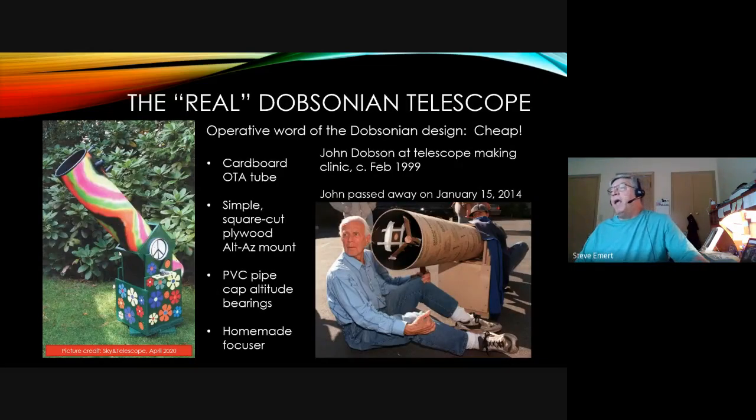Dobsonian telescopes — pictured here is John Dobson, originator of the San Francisco Sidewalk Astronomers, who passed away on January 15, 2014. He pioneered the concept of very cheap, very large light buckets. He's shown working with someone building one using simple cardboard tubes for the optical tube assembly and simple plywood for the base. Even the spider holding the diagonal mirror is made from small pieces of wood. On the left is a picture of one the editor of Sky & Telescope magazine built from those same materials, published in April 2020.